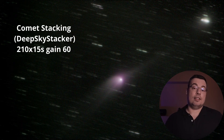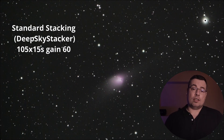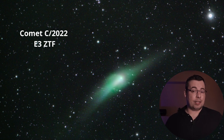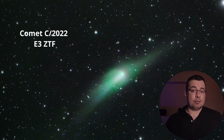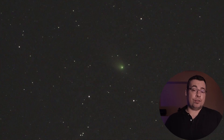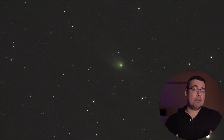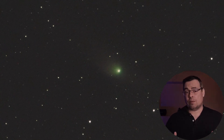Here is an image stacked in Deep Sky Stacker using the comet stacking method. I also made another stack using the stacking on stars method. Here is the final processed image after blending the two image stacks and processing them in Adobe Photoshop. Using 300 images taken with the Dwarf 2 smart telescope I made a video timelapse with comet ZTF that shows how it travels through space.